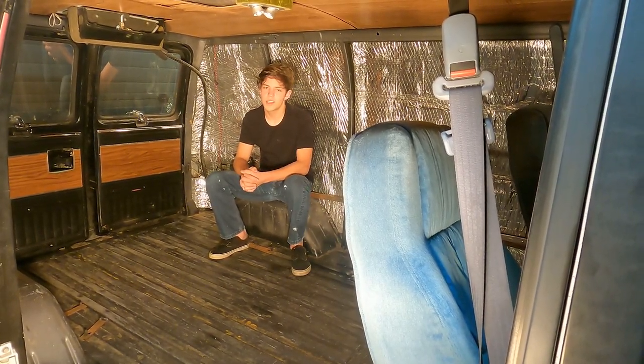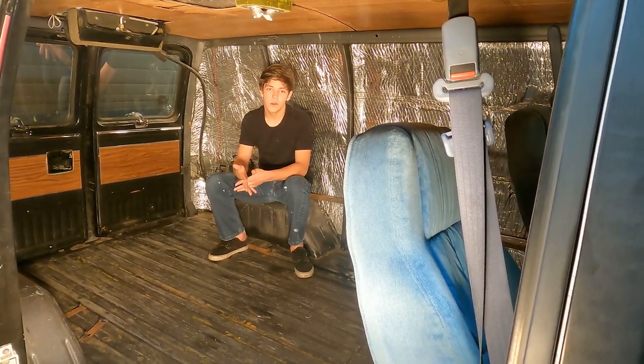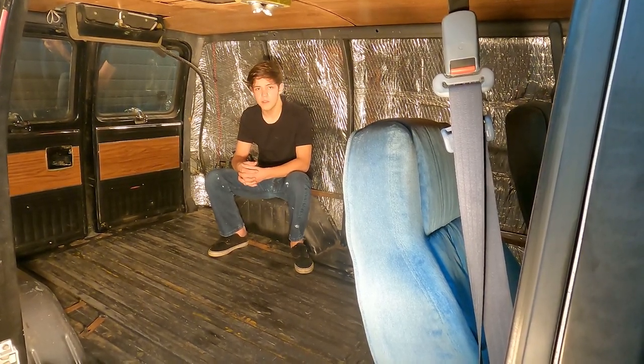Hi, I'm Mr. SlunkiePix and welcome back to my channel. Today we're going to be working on the subfloor of our Chevy Shorty family van.